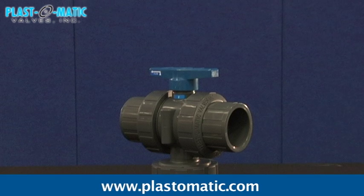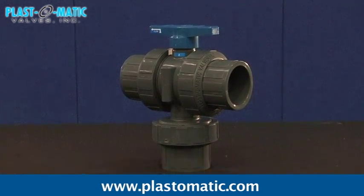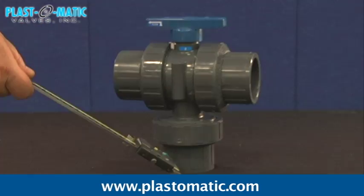Series TMBV 3-Way Manual Ball Valves — an engineered multiple-union ball valve for applications requiring two inlets, two outlets, sampling, or diverting.